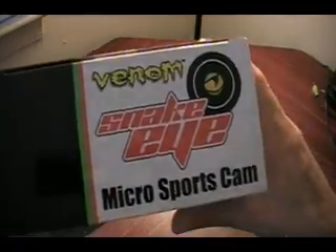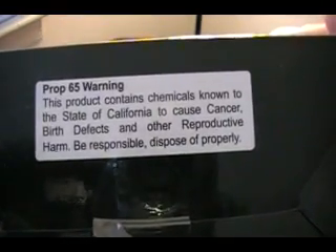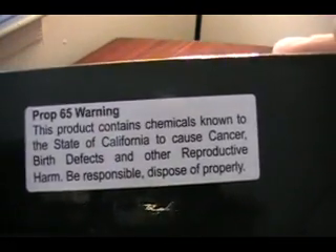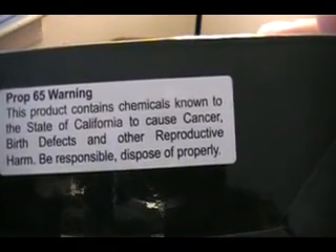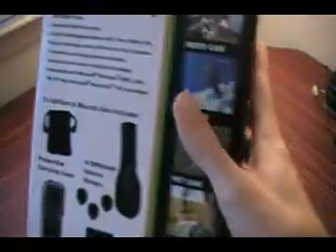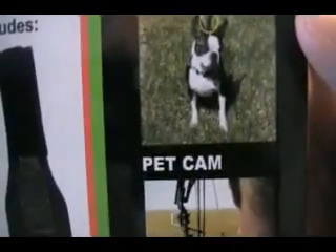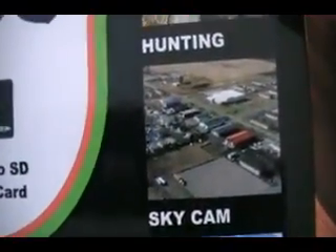Let's see what the top and bottom is all about. This product contains chemicals known to the state of California to cause cancer, birth defects, and other harm — what is that all about? Now, just cause cancer... anyway, here's what it can be used for. There are pictures of it: moto cam, you can put it on your dog — pet cam, sky cam.